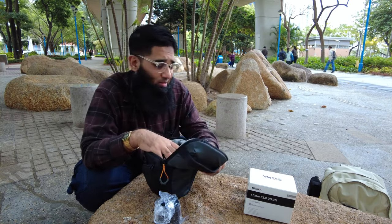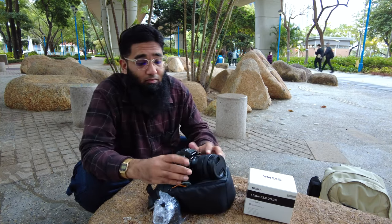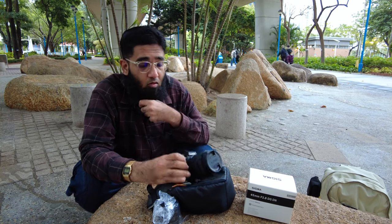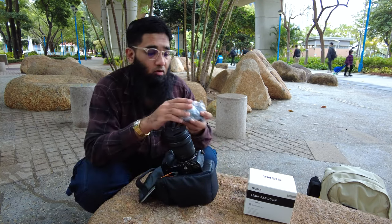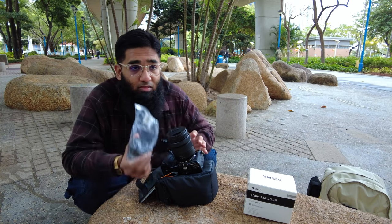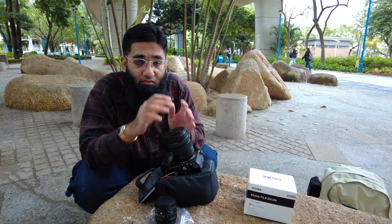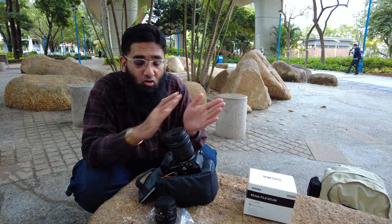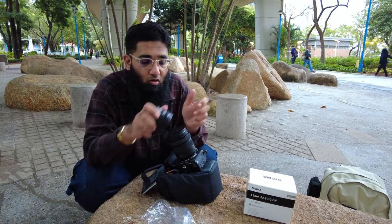I really don't want any dust to get into my camera. One thing I don't like about the Panasonic S5 is that it lacks a sensor protector like the Canon R6 has — basically the R6 has a sliding door which protects your sensor when you're changing lenses. The S5 does not have anything like that.